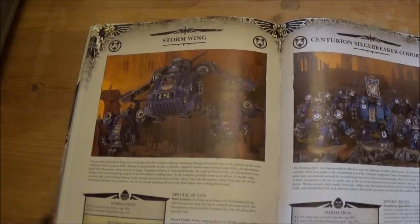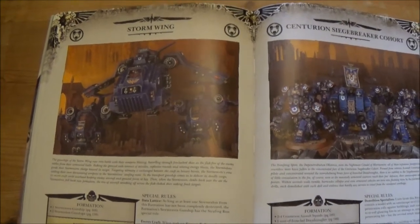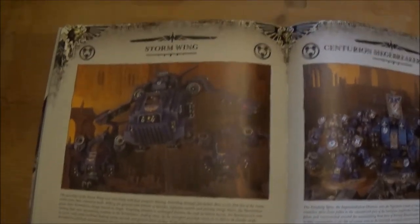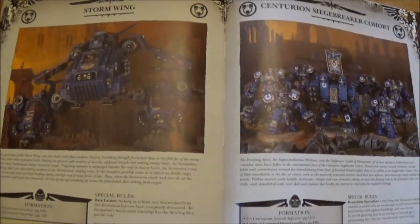Then there's the Stormwing Formation — I actually quite like this one. It gives the Stormraven basically a strafing run, hitting onto some ground targets, which makes it a bit more reliable at actually hurting things. There are certain ways you could kit that out to be effective against either infantry or armour.